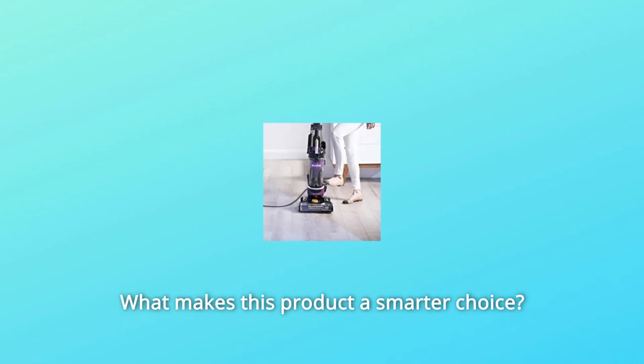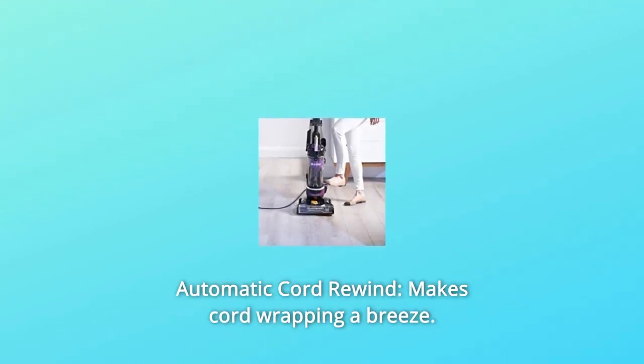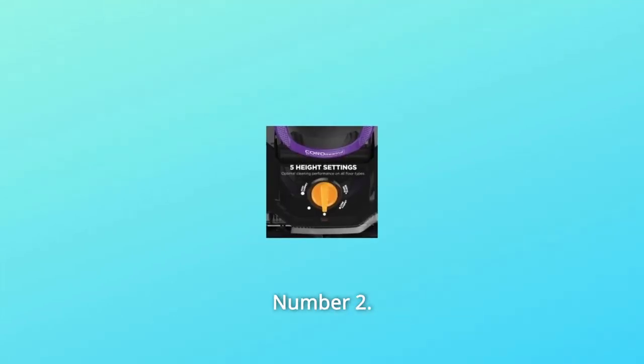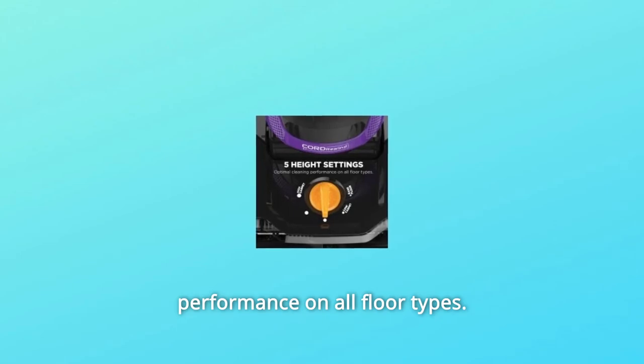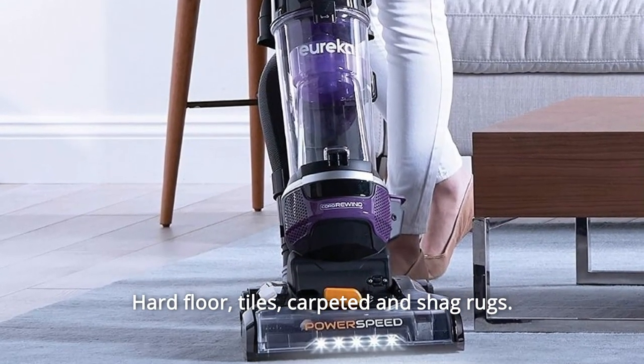What makes this product a smarter choice? Number one: automatic cord rewind makes cord wrapping a breeze — let it do the cord wrapping itself. Number two: multi-surface cleaning — turn the five floor settings dial for optimal performance on all floor types: hard floor, tiles, carpeted floors, and shag rugs.